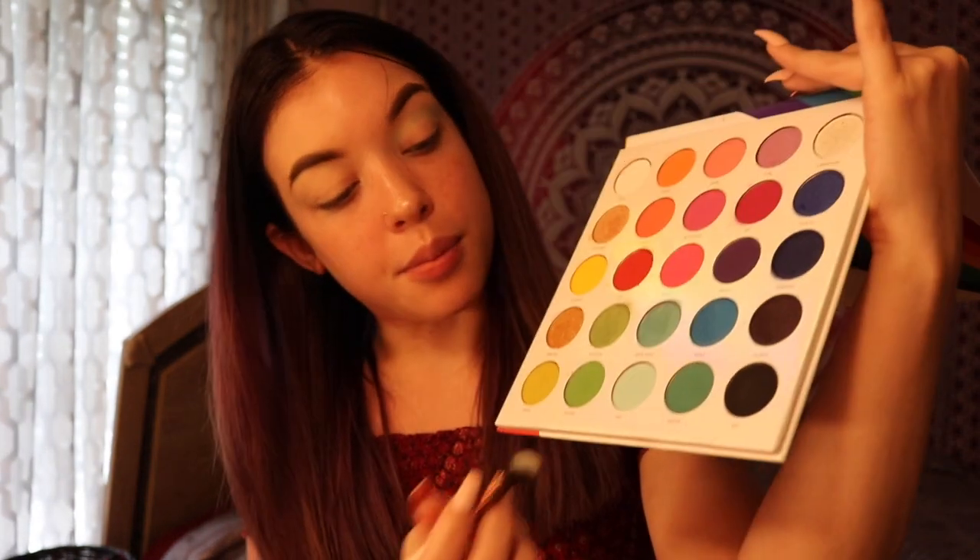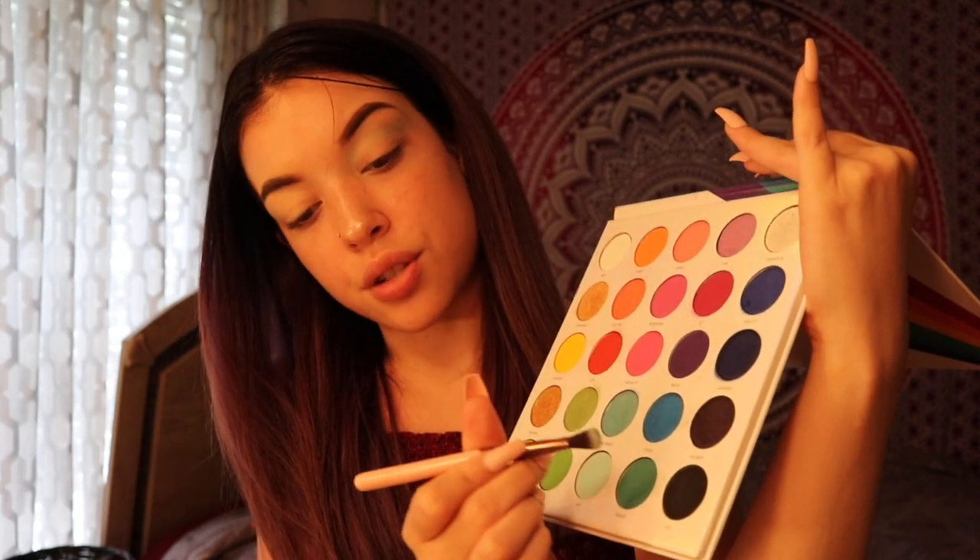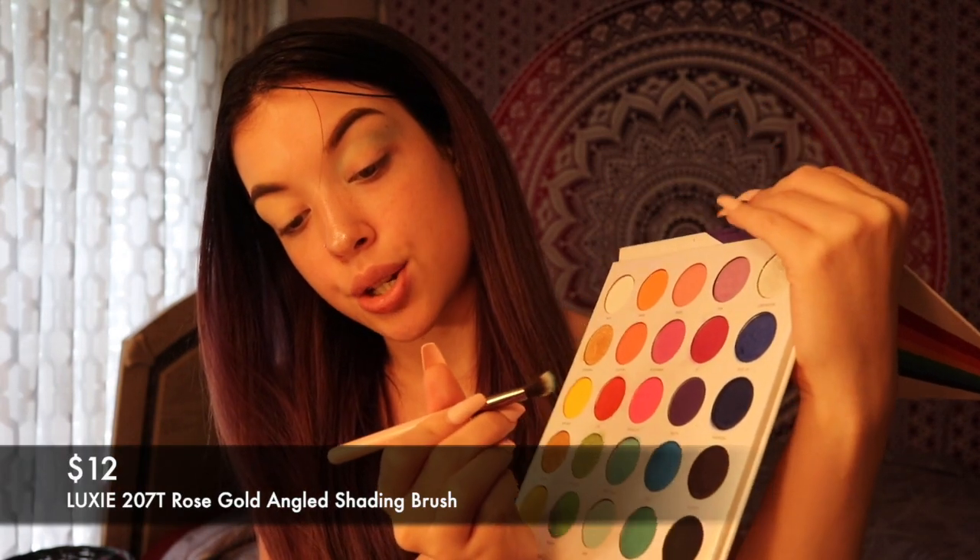I just built that out to where I want it to be. It didn't take much. I know I said it swatched kind of eh, but it built up pretty good. That's so pretty. After that, I'm going to use a shade called Parade — that's the teal shade right here. And I'm going to use this brush from Luxie. It's a 207T.